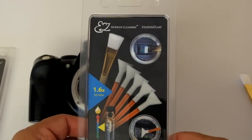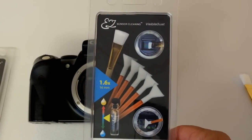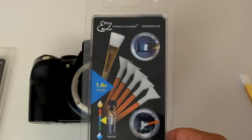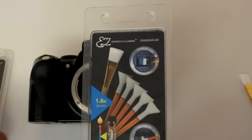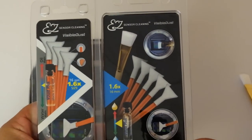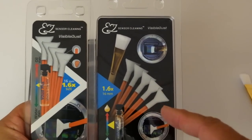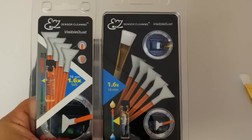Today I'll be introducing a new kit by Visible Dust called EasyKit Plus. EasyKit Plus is based on the popular EasyKit from Visible Dust. The difference between EasyKit Plus and the regular EasyKit is the Plus comes with both wet and dry cleaning at the same time.